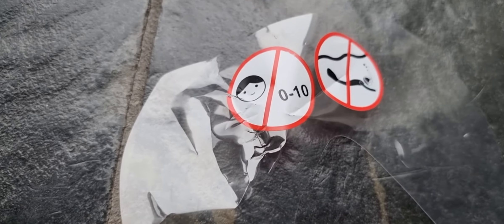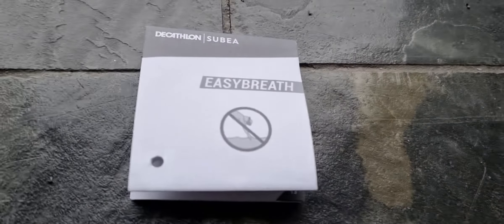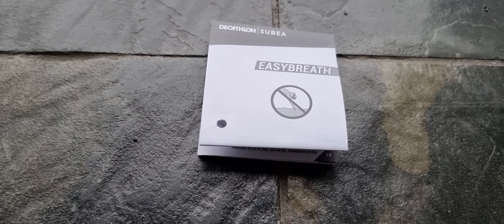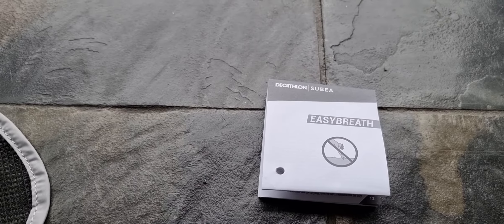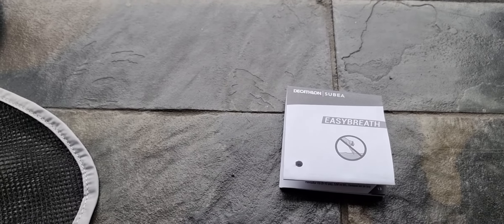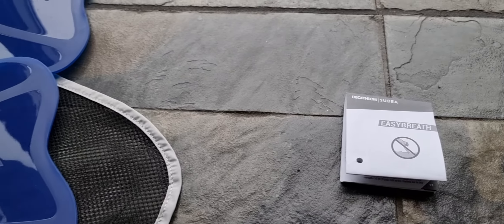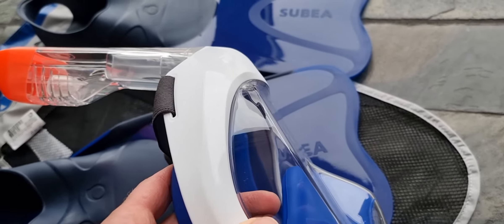Decathlon tells us: don't use it below 10 meters, and don't dive with it. I read all the instructions — really boring — but I did it for once. They say do not dive, do not jump in the water with this thing, and don't use it when you are in bad health or have to make a real effort to use it. That's their disclaimer.